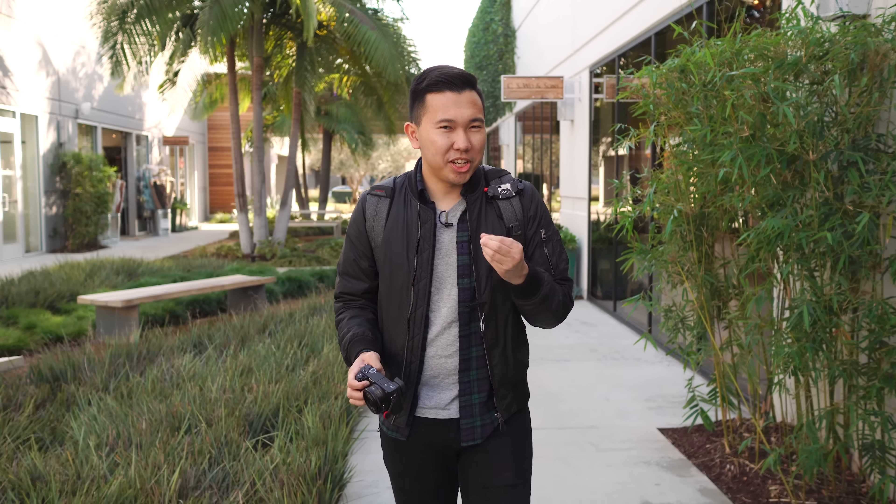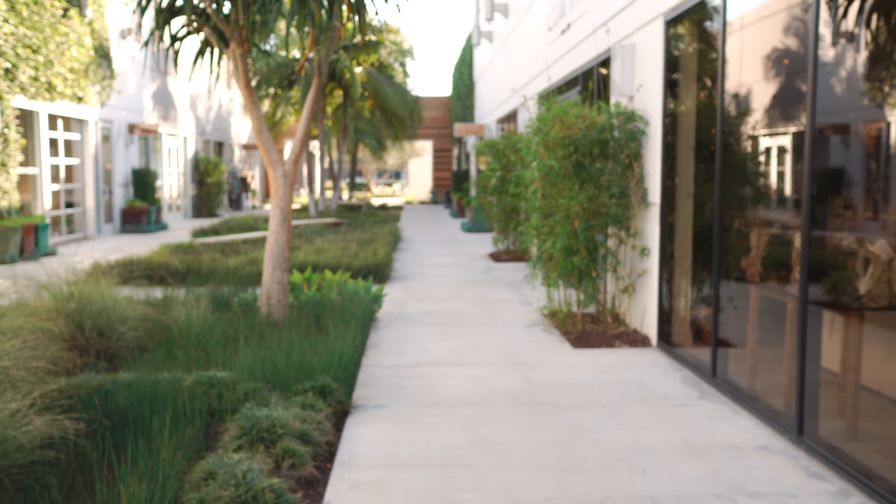Before we get started, I just want to let you guys know that we'll be shooting this entire first impressions on another Alpha 6500 in 4K with various lens setups. Details of what we are using will be in the bottom corner of the screen, and towards the second half of the presentation we will talk about the experience shooting video with it. So without further ado, let's dive right in.